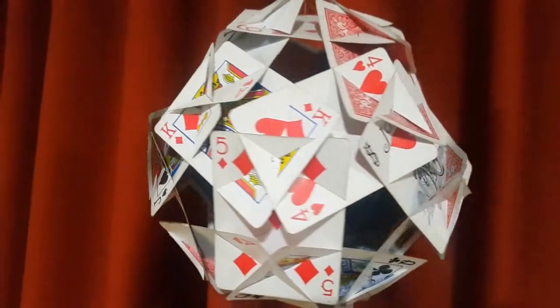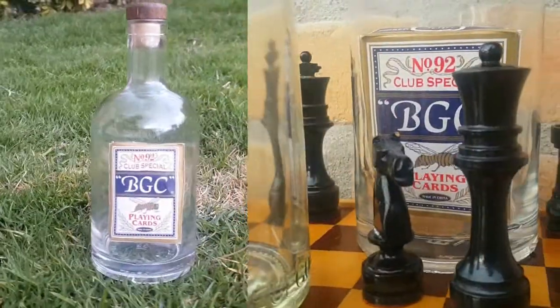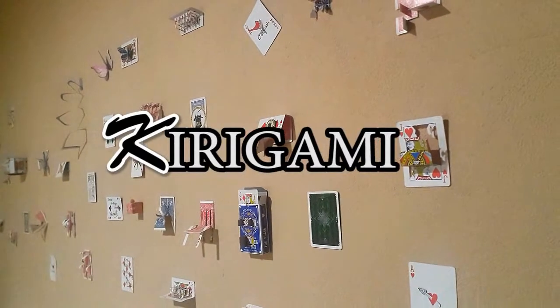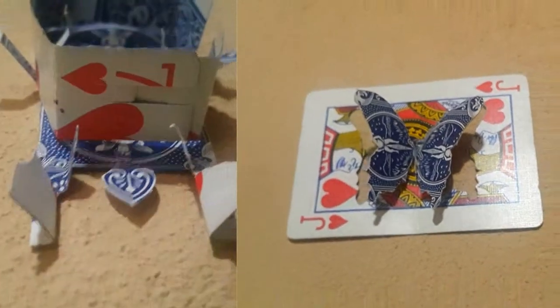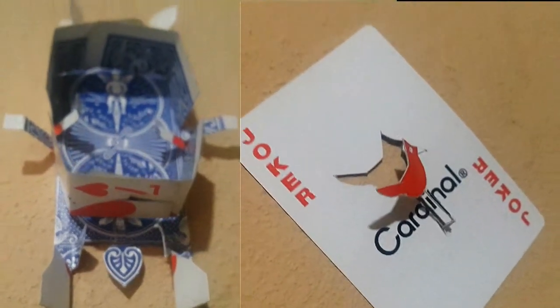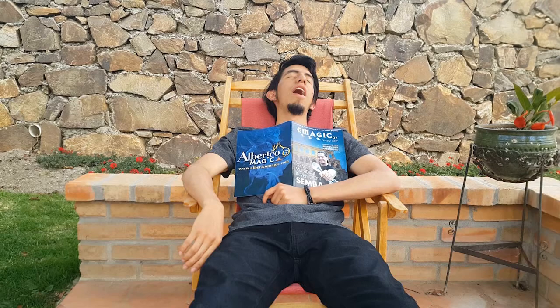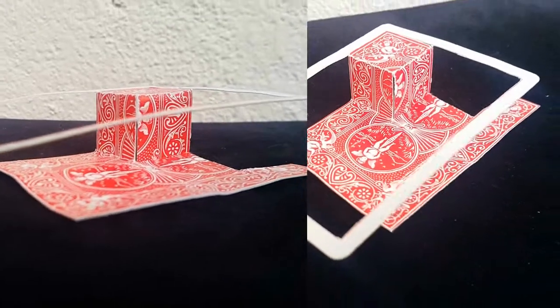¡Hijos pródigos! ¡Bienvenidos al canal! El día de hoy les traigo una figura increíble de Kirigami en tan solamente dos minutos.